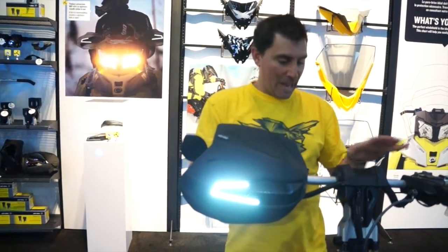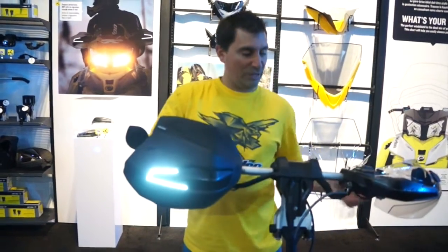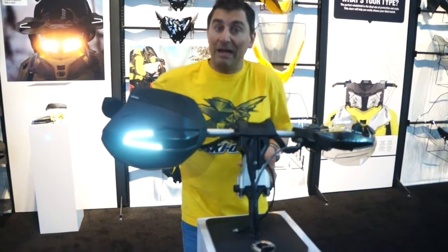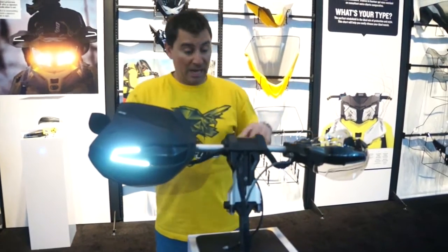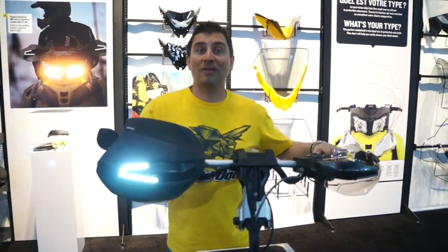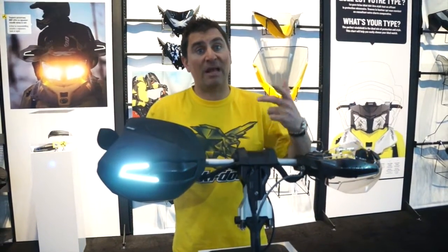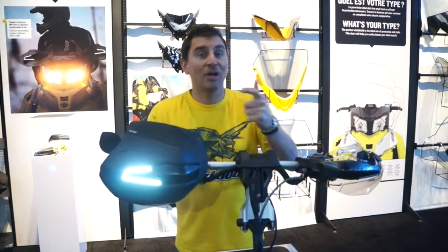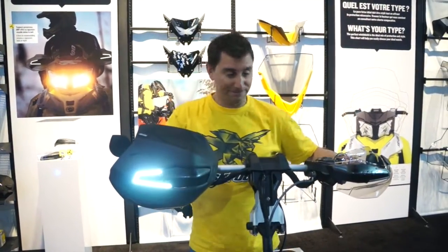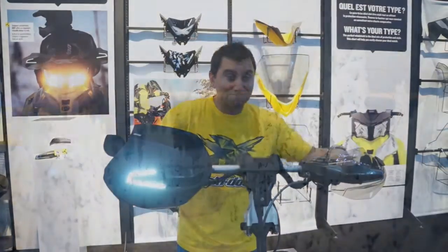To cap it all off, right here we've got the adjustable riser, so you can move that handlebar into any position. We're making this for more and more sleds, so you'll see a lot more of the adjustable riser — you can use it on anything from an XRS to a Backcountry X, right into our Summit line. Very cool stuff from Ski-Doo this year. And yeah, Carl is still back there!